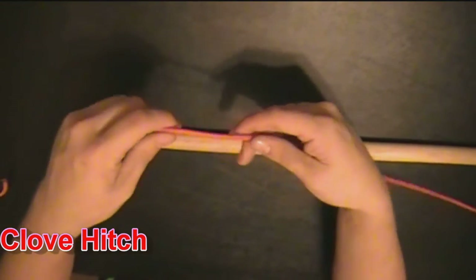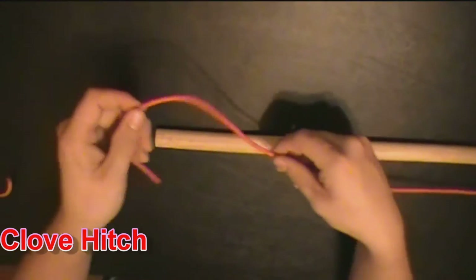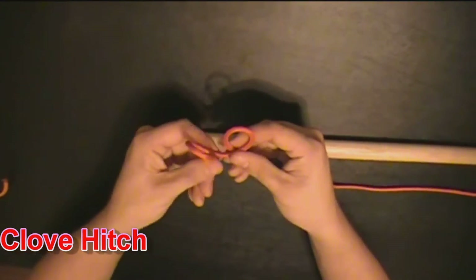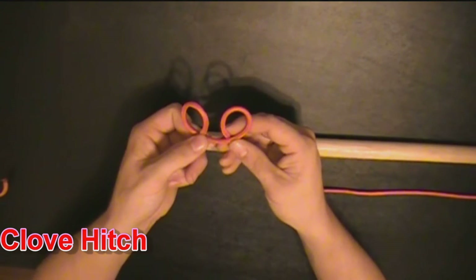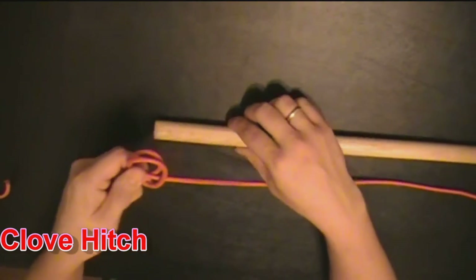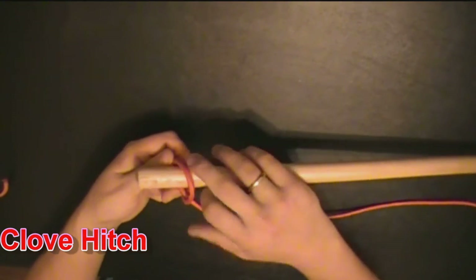The first knot I want to talk to you guys about is the clove hitch. The easiest way to do a clove hitch, I think, is to make a loop. Make another loop in the same direction, pass it underneath, put it through.